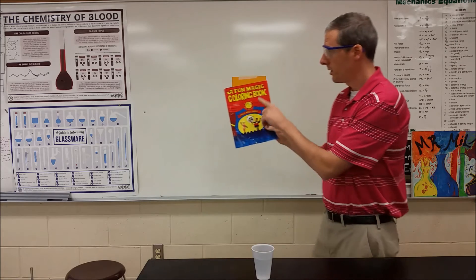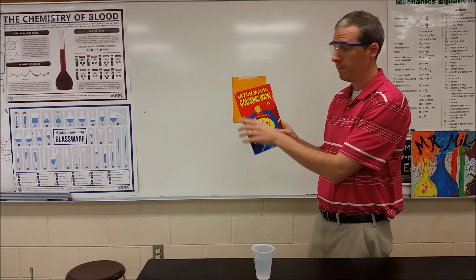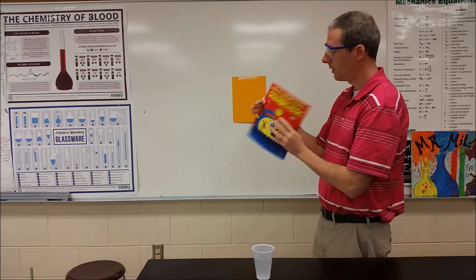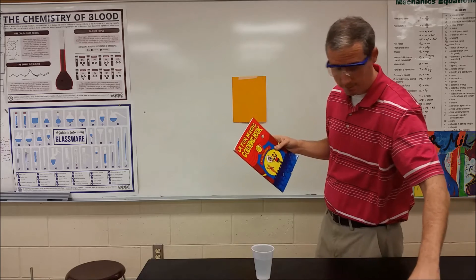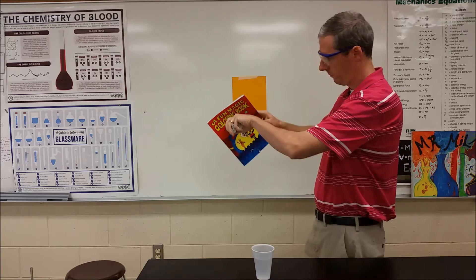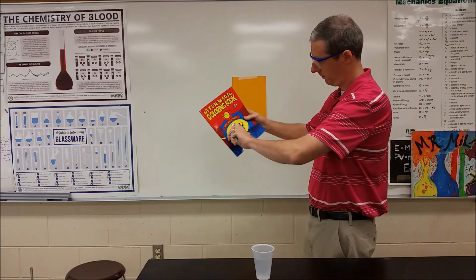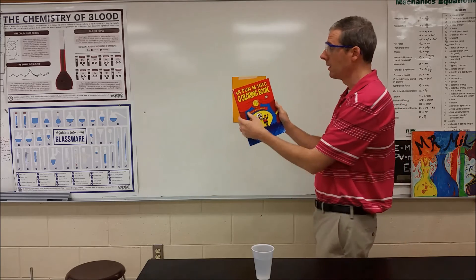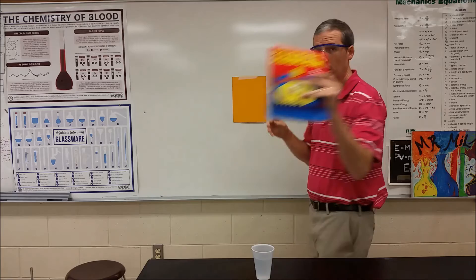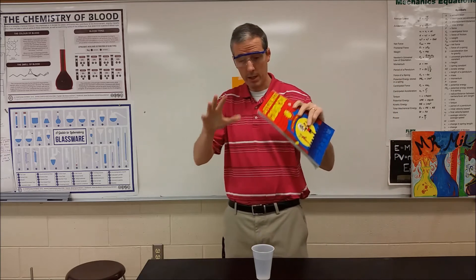Now this is not just a magic coloring book, it's also fun. So if we go ahead and take a look, we flip through it, and then we color it in. The color in the coloring book is what is the key.